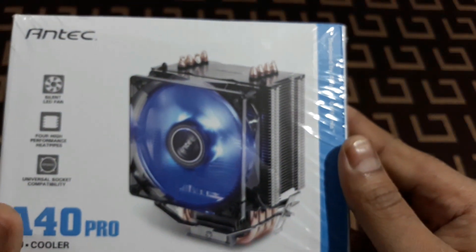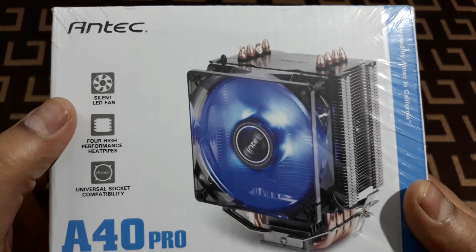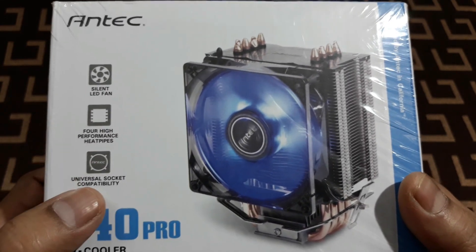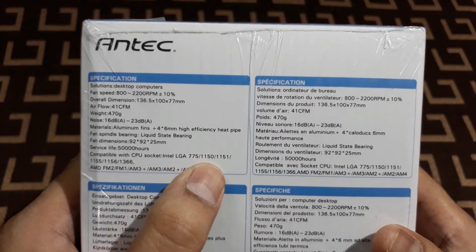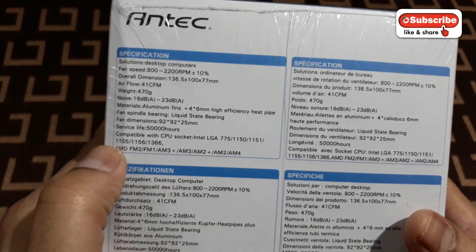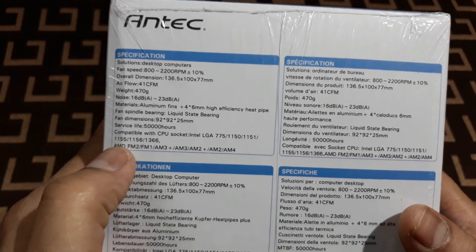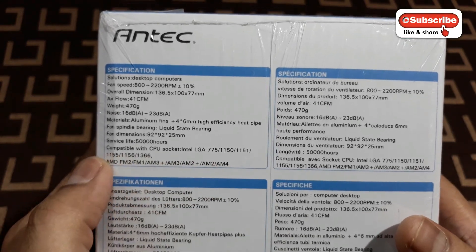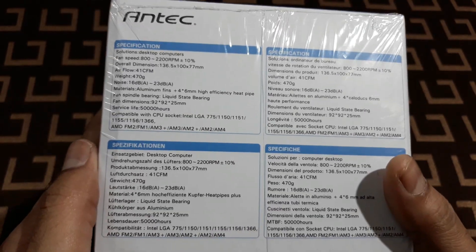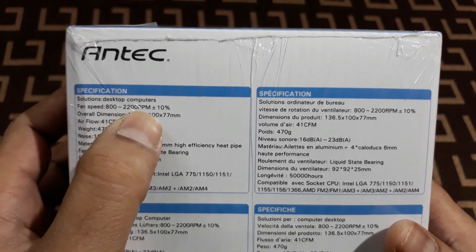It's the Antec CPU Cooler A40 Pro, priced at 2299 rupees but I got it on Amazon for 1700 only. It's a cooler with four heat pipes. It says: A40 Pro, silent LED fan, high performance heat pipes, universal socket compatibility. It supports LGA 775, 1150, 1151, 1155, 1156, 1366 - mine is 1155. For AMD: FM2, FM1, AM3, AM2, AM4 - basically any motherboard. Fan speed is 800 to 2200 RPM.